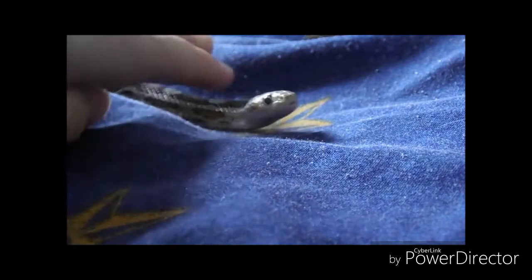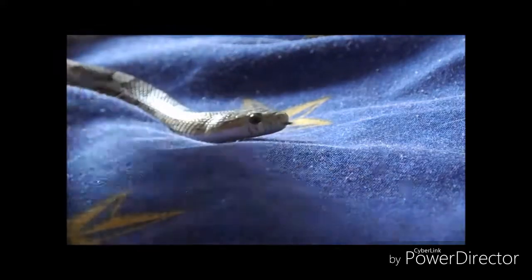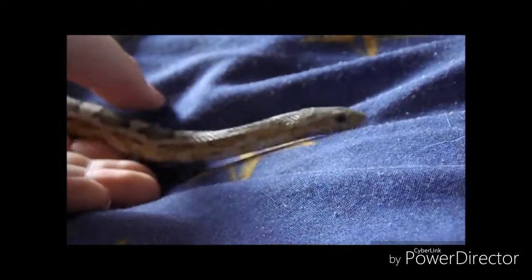Today I want to talk about a topic that is most common among first time snake keepers, and that is how to get your snake to trust you and having a nervous and jumpy snake.